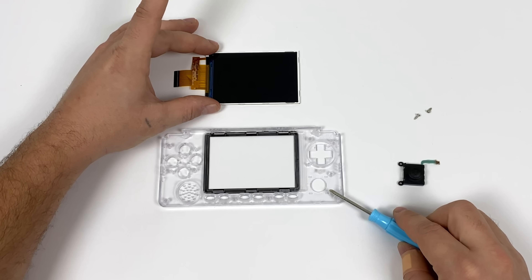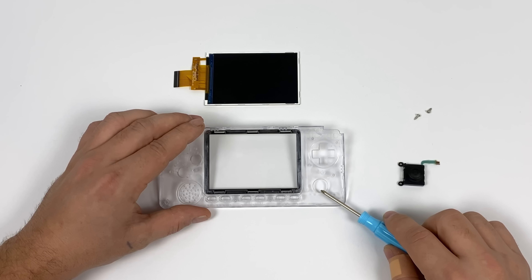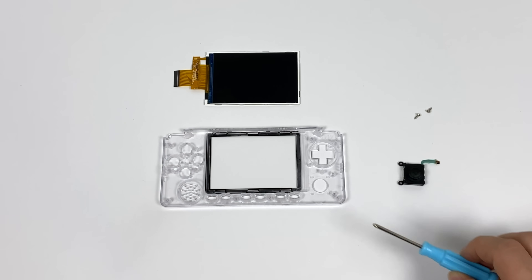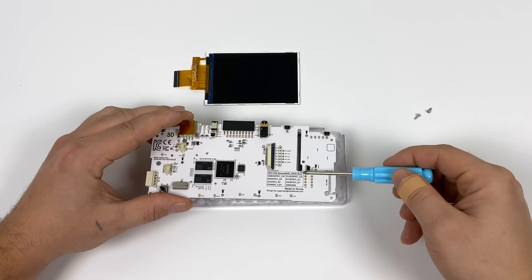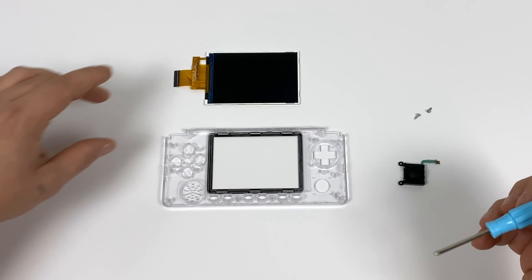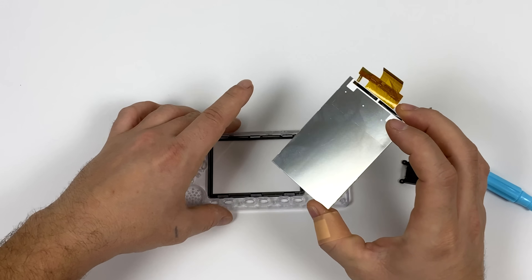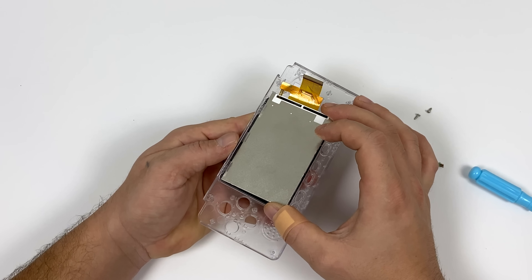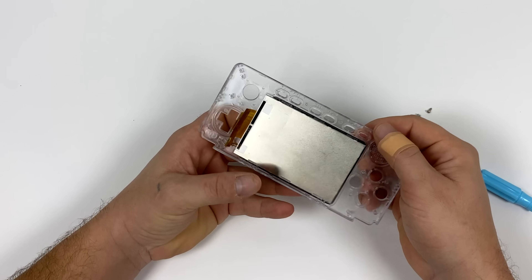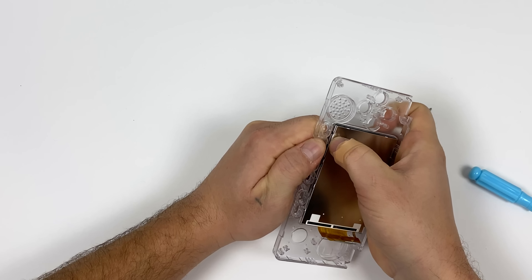We're going to be using the front half of the case. Yours won't have a screen protector pre-installed and I would leave it off until we get the screen fully installed. When placing the screen in the front half of the case be very careful — this screen is kind of fragile. You do not want to put any force on it when placing it in, and it needs to be installed correctly the first time. You don't want to have to take this screen back out. This is the main board — it's going to sit right inside of the case, and there's a cutout for the screen's ribbon cable and the analog stick's ribbon cable to come through and connect to the board. Be very careful when putting this screen in; it would easily crack.